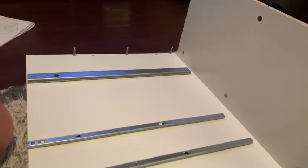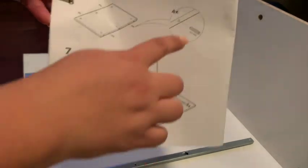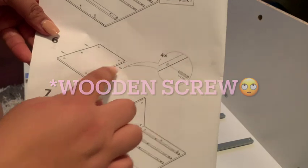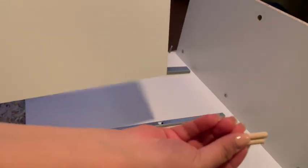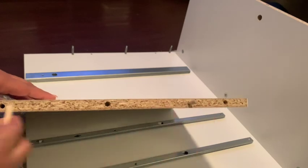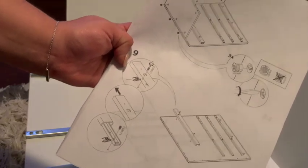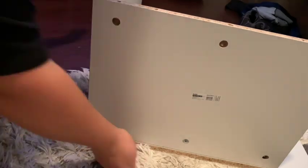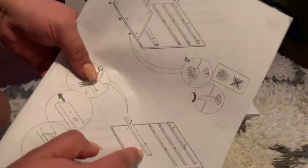Now that that's done, you're going to get your other piece — the bottom piece — and put these again on the bottom right here, then put it over here. Put these pieces down here. Then grab three of these and put them on the opposite side and do the same thing. On this bottom side, we're going to do the same thing on the opposite side.